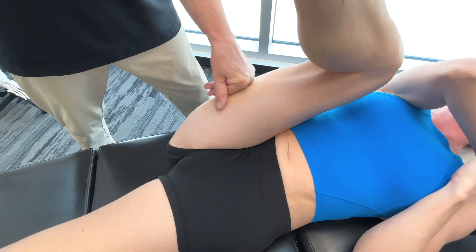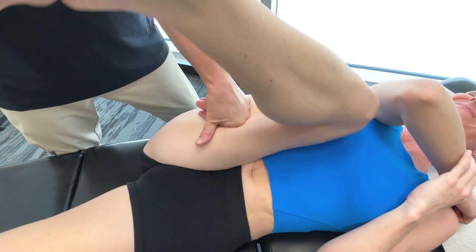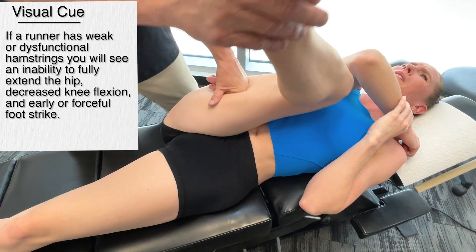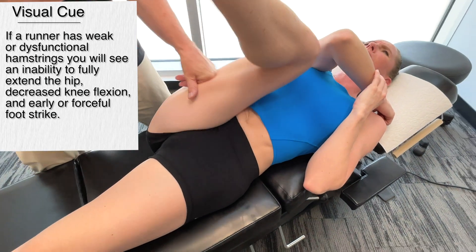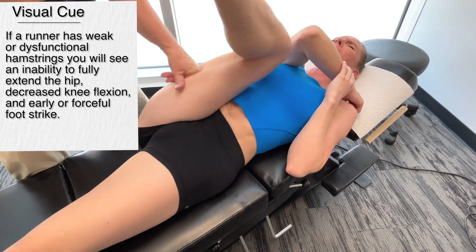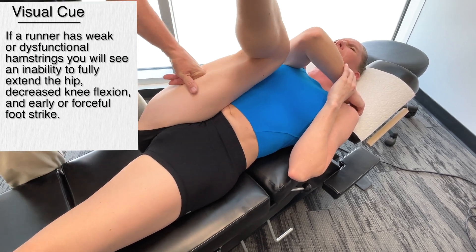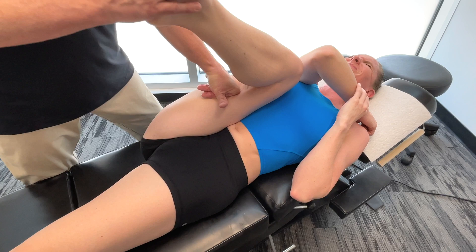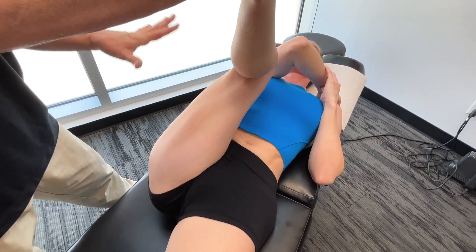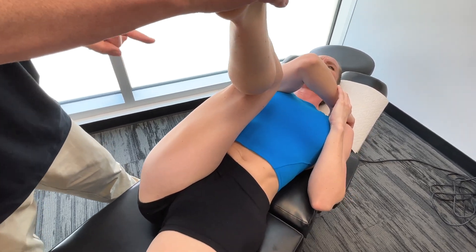If you're looking at a runner's gait in terms of the mid stance and you're thinking hamstrings, you're thinking an inability to fully extend the hip or decreased knee flexion. You might also notice an early or forceful foot strike. We work around all of the hamstrings until we feel a release to a certain degree, and I would definitely work on both hamstrings in this case.